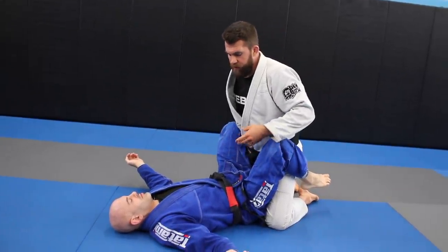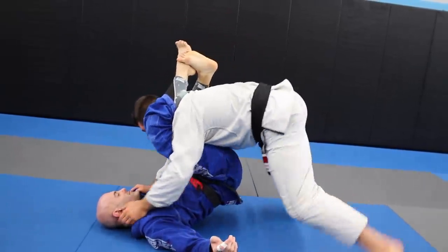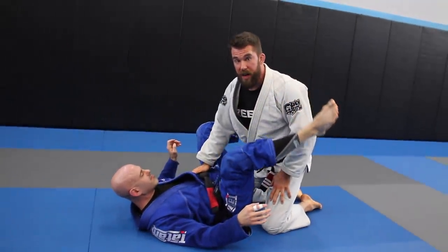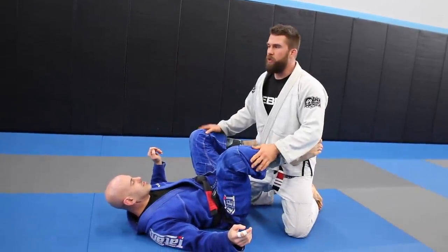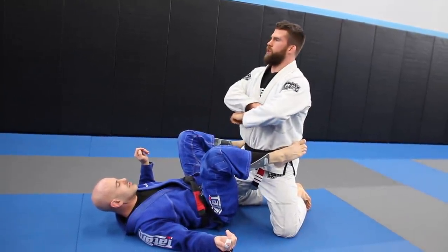I remember there was even a tournament where I got caught in a triangle, kind of a loose triangle, and I was coming around this position, cupping the guy's neck, driving the position in, and they called me for a neck crank. I said, what do you mean a neck crank? I'm passing the guard. I get up and my opponent's with me too, and he's like, he wasn't cranking my neck. We were trying to tell the ref, and the ref was like, nope, crank the neck. Boom.